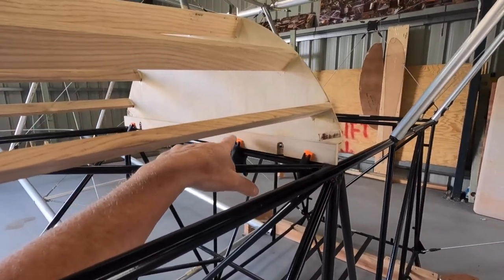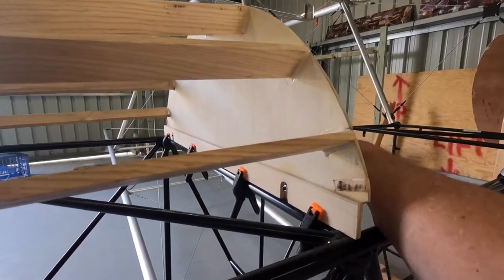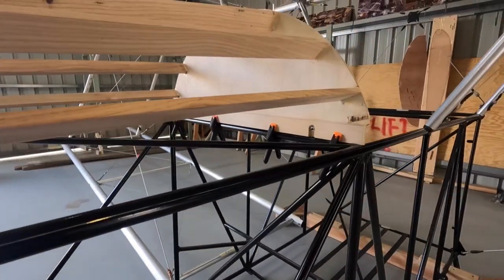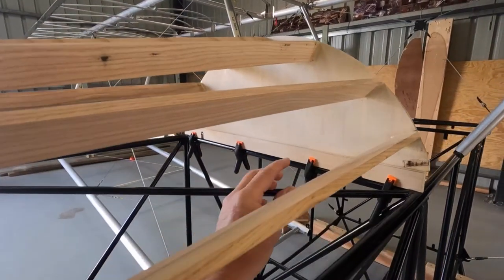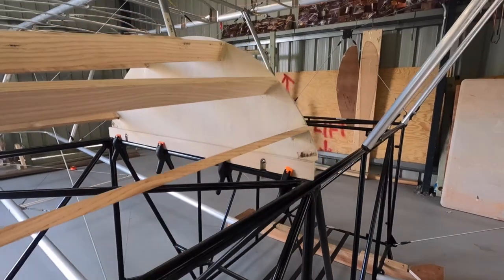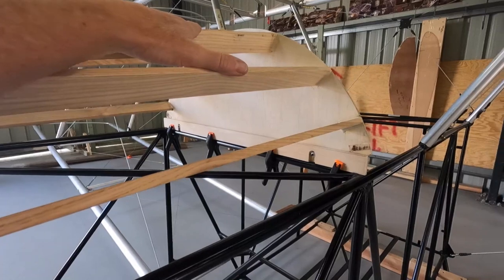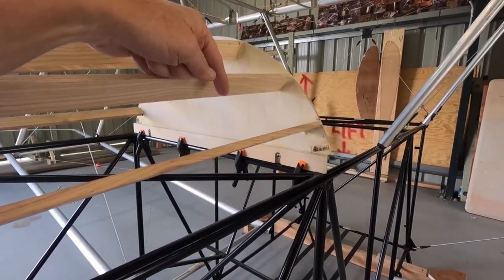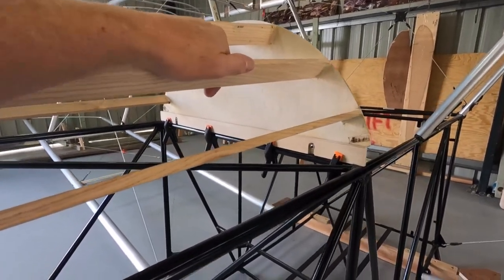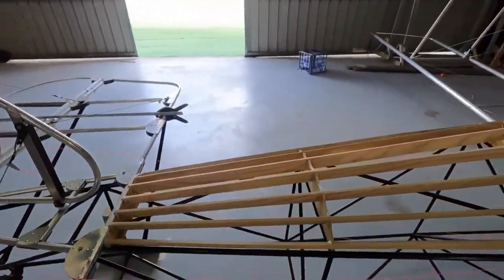It's going to serve two purposes: it'll stop the back — or what will be the front — from flexing in, and it'll sit down on that cross member. I'm thinking about using liquid nails, just a bit of a slurry across there. That way the force is on the frame. Trying not to overthink it — wood glue and wood-to-wood joint — I'm going to give liquid nails a go overnight on a test piece. Pretty much ready to leave the turtle deck alone for now.